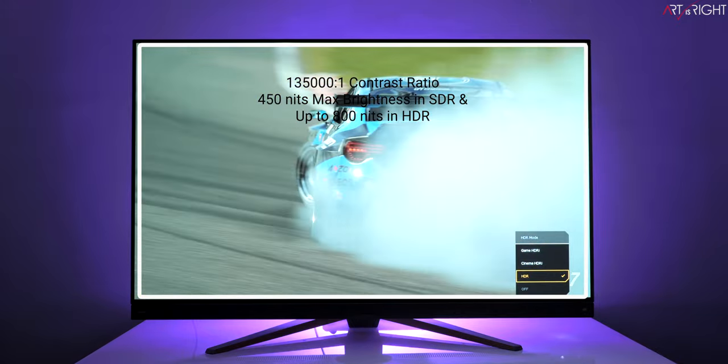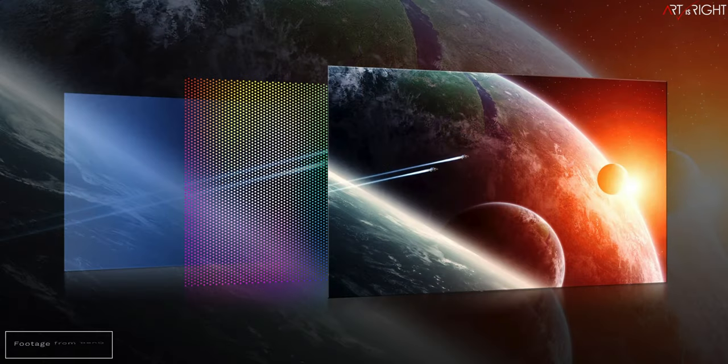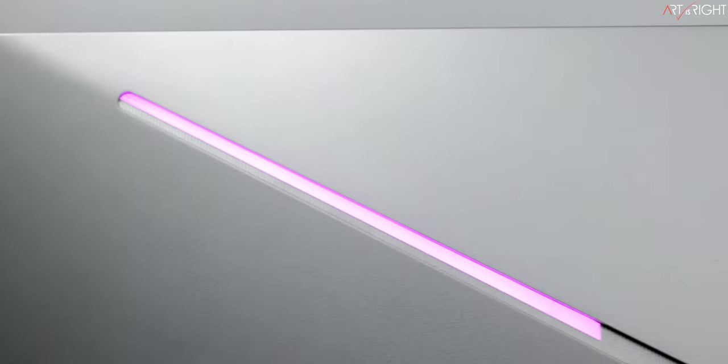A quick background on OLED: unlike ordinary LED backlit displays where the LCD is lit through a back diffusion layer, each individual pixel in an OLED has a layer of organic compound that lights up when excited by electricity. This means each pixel has full independent control over color and brightness and can be completely turned off individually, giving true blacks without any blooming whatsoever.